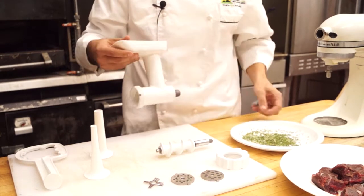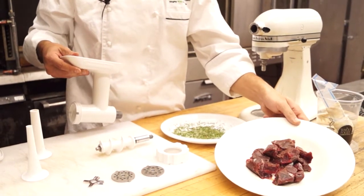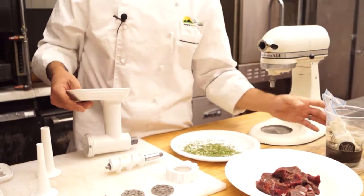Right now we've got a plate full of some herbs that we're going to mix in later. We've got doe meat — elk, deer — as well as some pork stomach casings to actually stuff the sausages in.